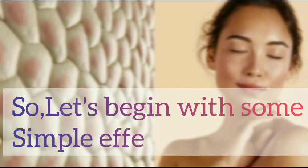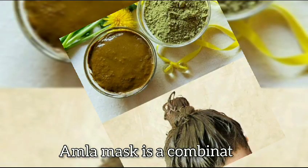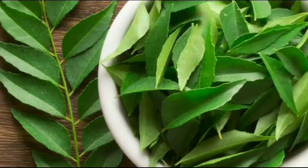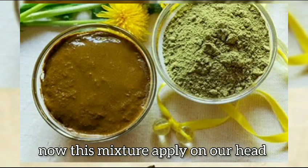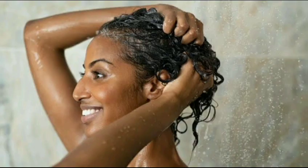So let's begin with some simple effective remedies. The first mask is the amla mask. The amla mask is a combination of methi seeds, yogurt, two to three curry leaves, and two to three small amlas. All these things should be mixed and blended very well. Now apply this mixture on your head — it goes on smoothly on your scalp.